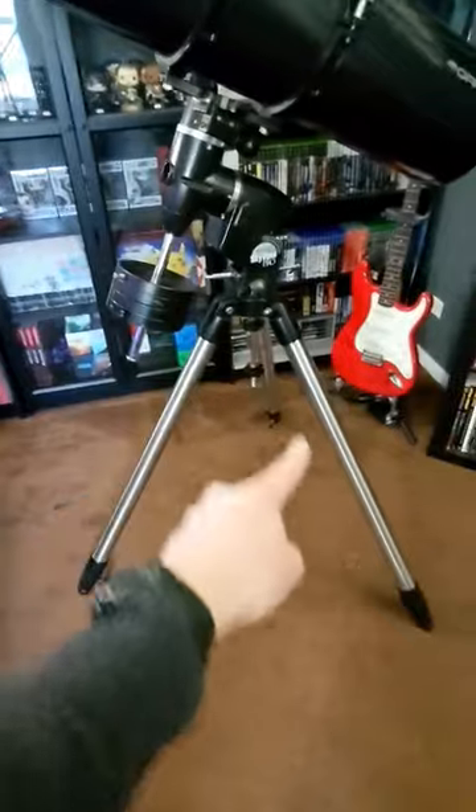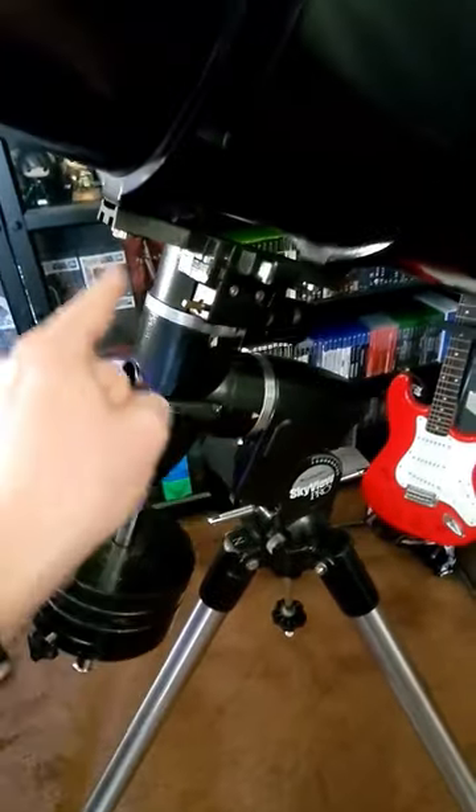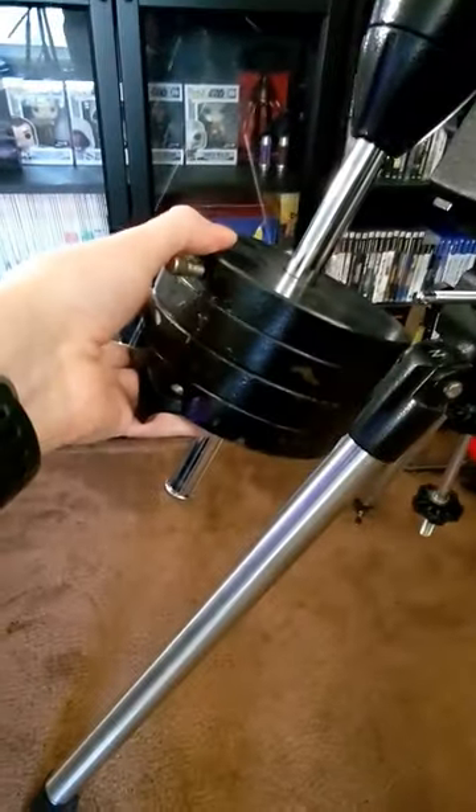Down here of course you've got the tripod, the legs that hold it up. In the middle you have the mount, and these come in different forms. This one in particular is an equatorial mount, so it rotates on two axes to help you aim. It also holds the telescope up — this is how you attach it. And then down here you've got counterweights. These are heavy and keep everything in balance as you work.